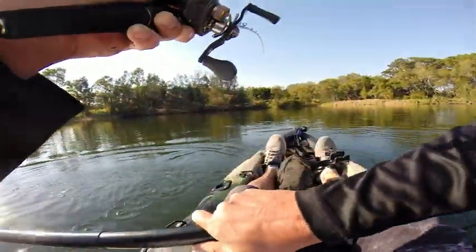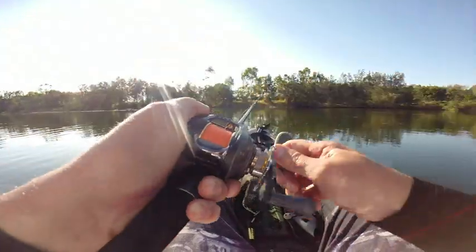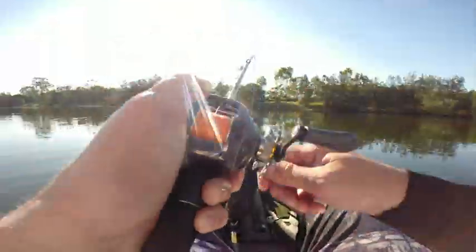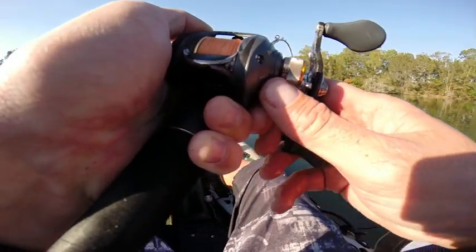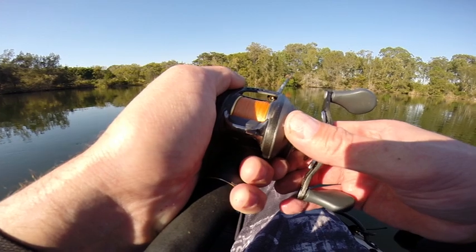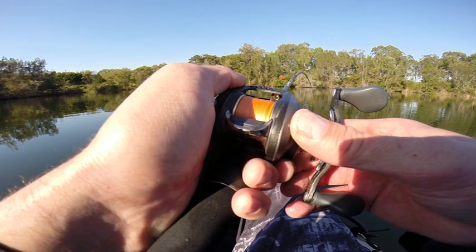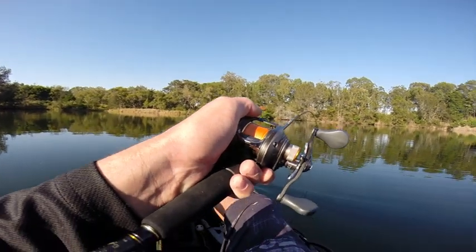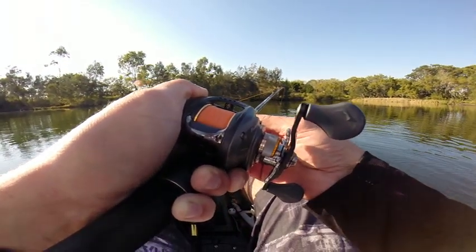I'll tell you what, this isn't easy from a kayak. Big fish, little bait. This lake's got super clear water and from the experience I've had in here, you've got to go light and you've got to go small. The standoff begins — who's got more patience? I think I do. Just told me back in — I can't have that, there's snags over there. Man, when she wants to go, she just goes.